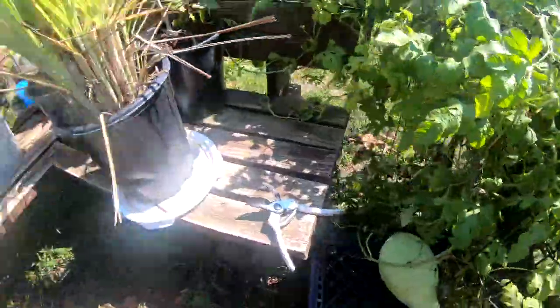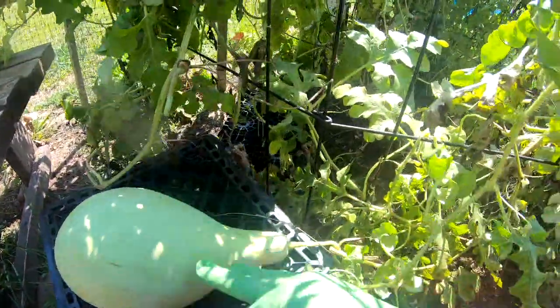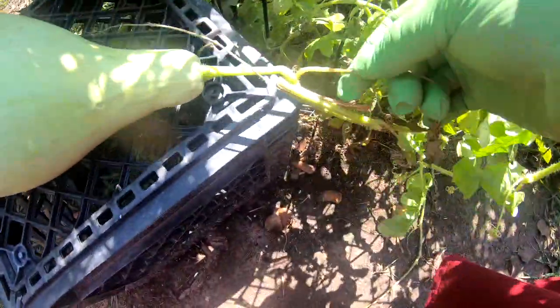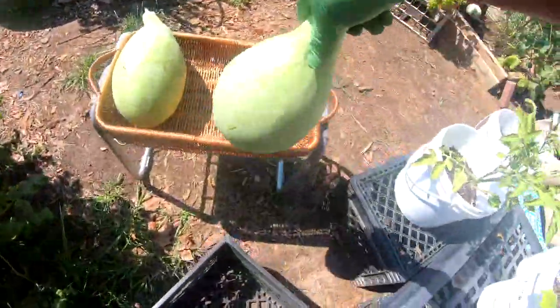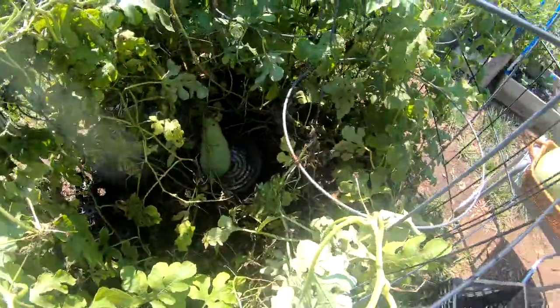Now I have two other ones. I know these are going to be smaller, and this tendril is not all the way completely done, but I'm going to take all of this down today. This is all getting taken down. This one is three pounds. So five, six, seven, eight pounds of watermelon, and I have one more down in there.